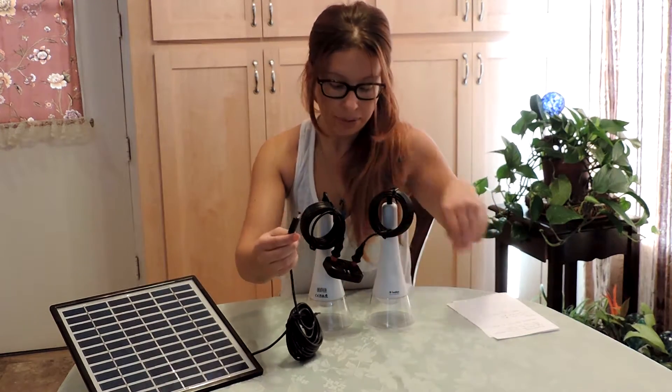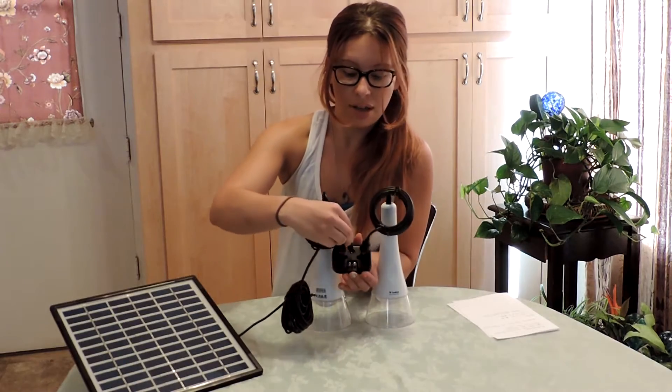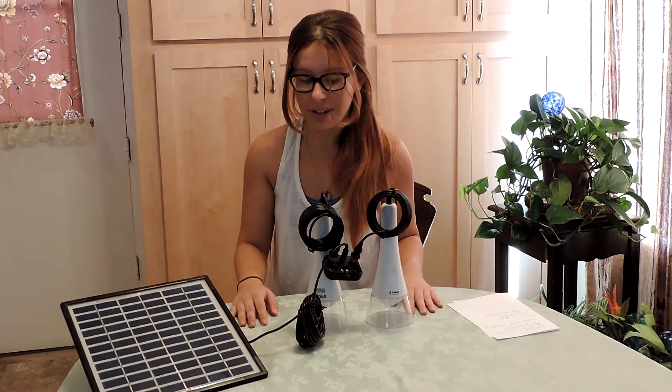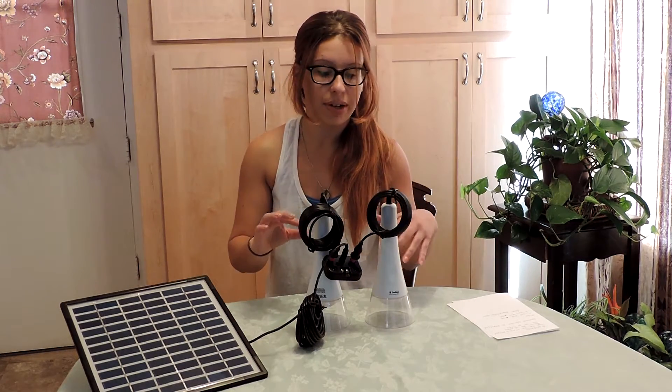For the cord here, we put it in the middle — and voila, it's charging. You just leave it in the sun and it charges right along.